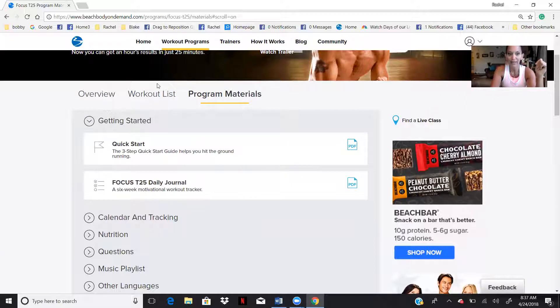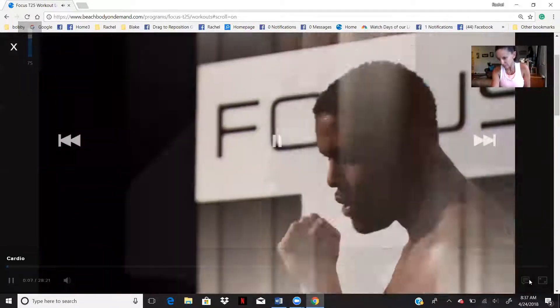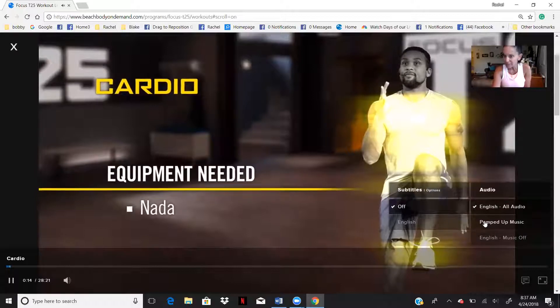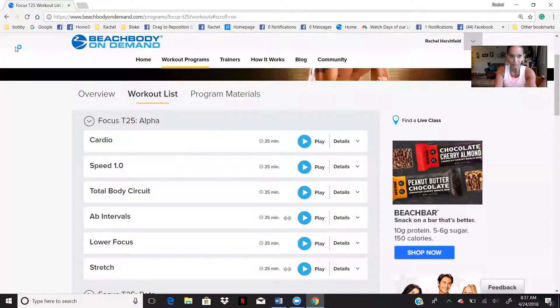Your workout list is where you're going to find the actual workouts and where you would push play. So for example, if you're going to do cardio, you would hit play and it's going to come up on your computer. And while you're on your computer, it comes up and right over here — it'll show you subtitles if you want, you can pump the music up, you can turn the music off, whatever you want to do right there.